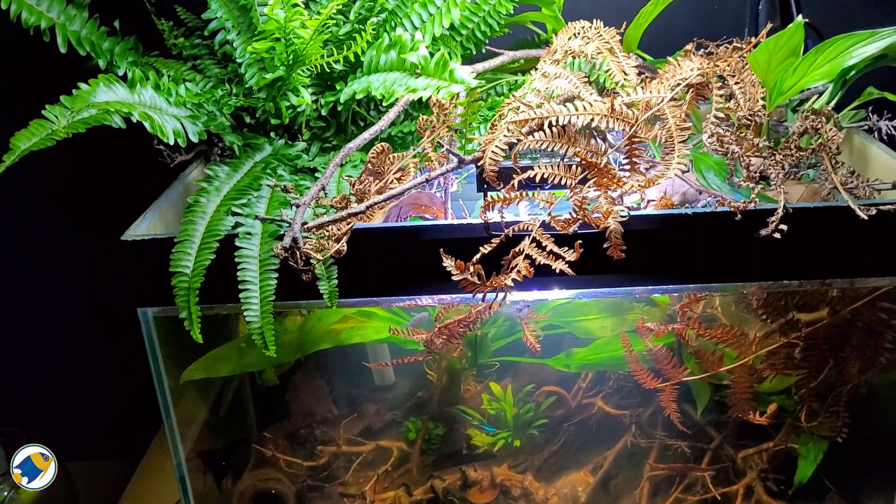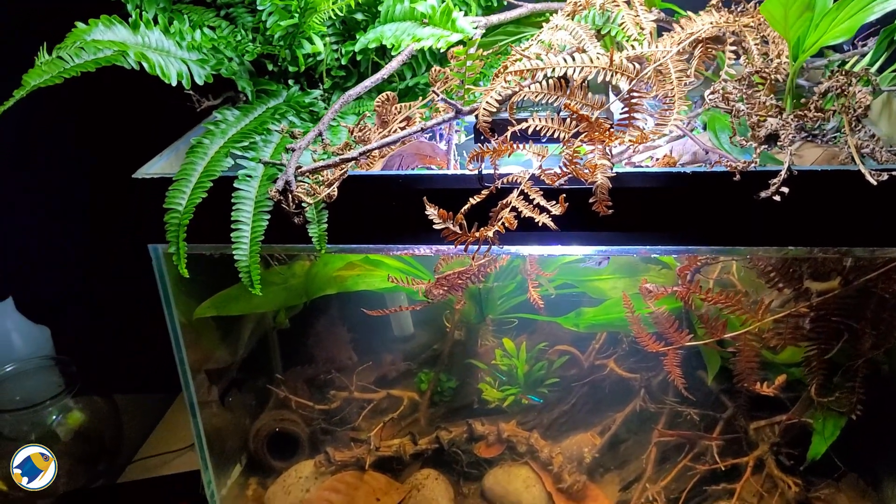But here's the twist. I've been keeping shrimp in blackwater setups for years and they're not just surviving, they're thriving. So today let's explore the science behind shrimp and blackwater aquariums and why your local water chemistry might make all the difference. By the end, I'll leave you with one more question that might flip the way you think about shrimp keeping altogether.